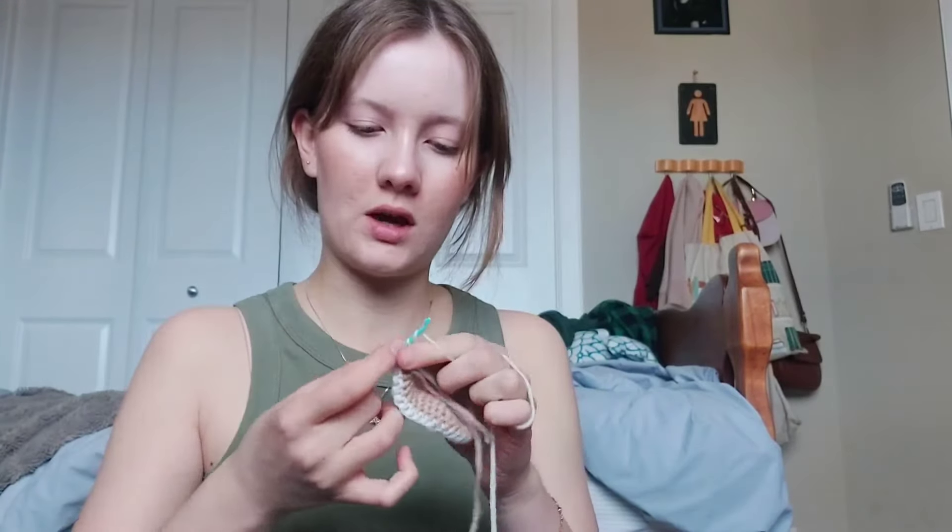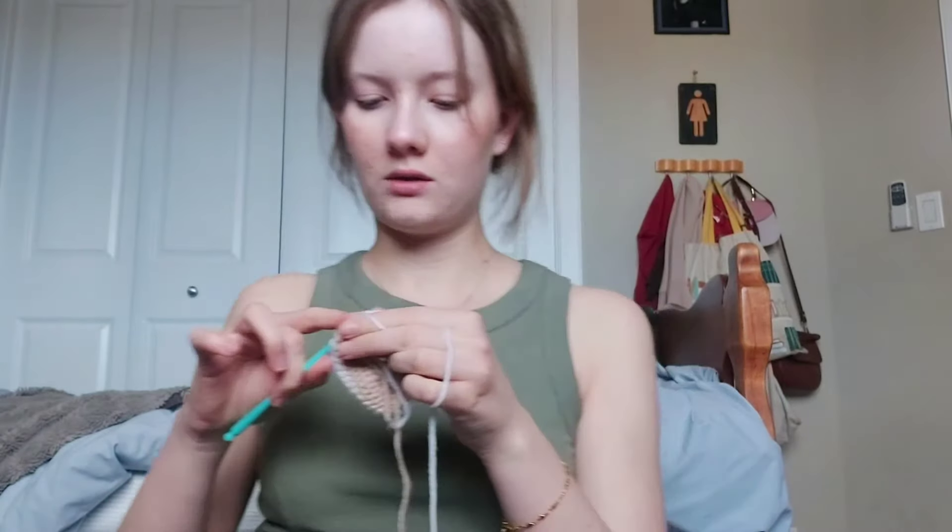We're getting somewhere and I'm having some fun — so that's like the nose of the cow. I feel like it's gonna be bigger than I thought, but that's fine. I probably look really uncomfortable trying to do this because I still don't really know how to hold everything — I just feel out of control.